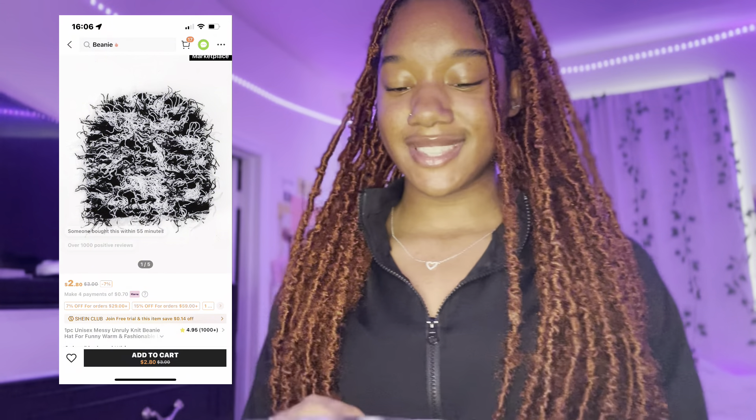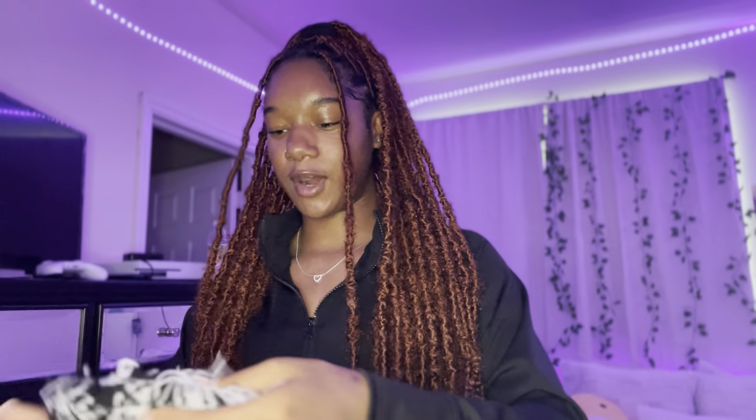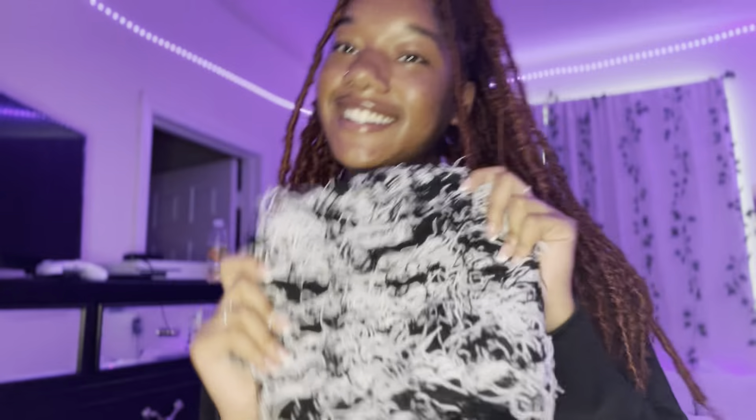So the first accessory we're gonna start with is this beanie. I know it's like summer, but I got the beanie for a specific outfit, and I'll probably do outfit combos at the end so you guys can see what I'm gonna make out of it. I've been wanting this beanie for a long time, but I already have so many beanies. Anyway, this is the beanie — it's nice and stretchy.